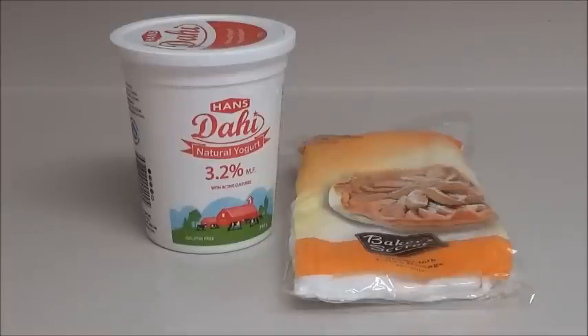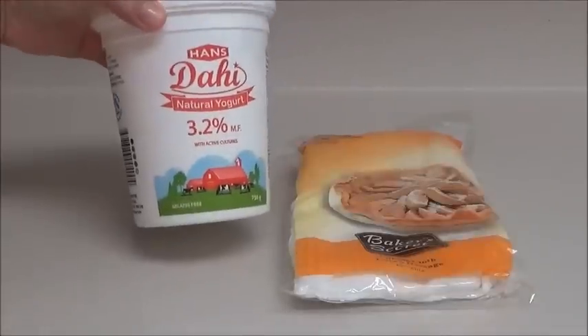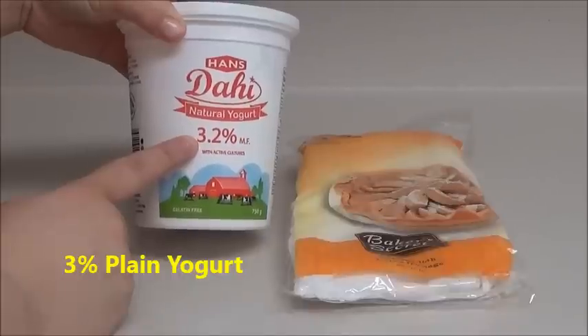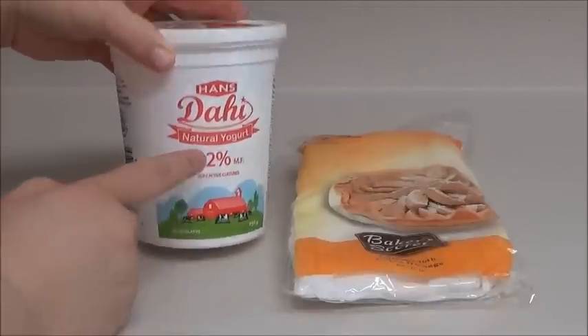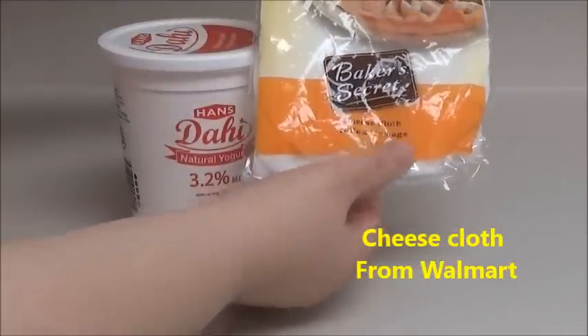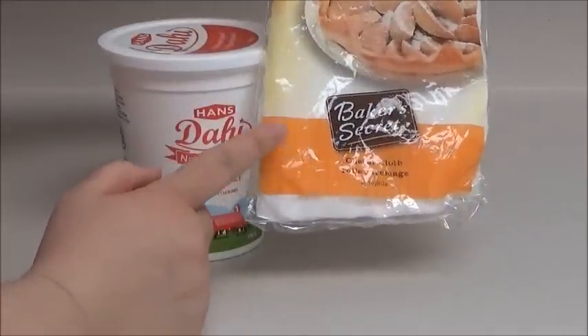Let's take a look at the ingredients. For Kuroot, you need plain yogurt — the higher the fat percentage, the better the flavor will be. You also need a cheesecloth. I'm using this cheesecloth here that I found from Walmart, so if you have a Walmart nearby you should be able to find it.